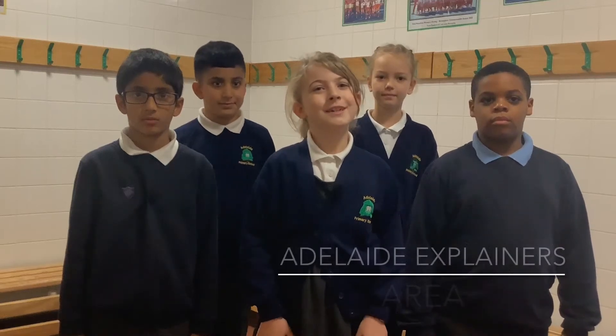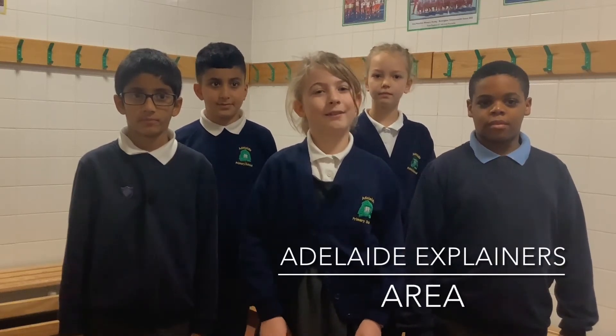Hello and welcome to the Adelaide Explainers. Today we are going to have a look at area.